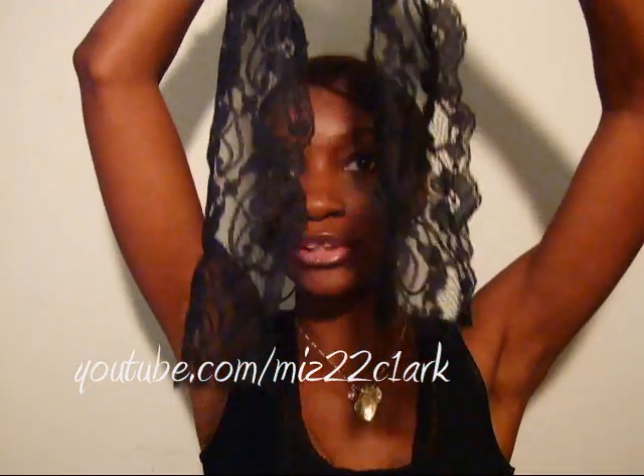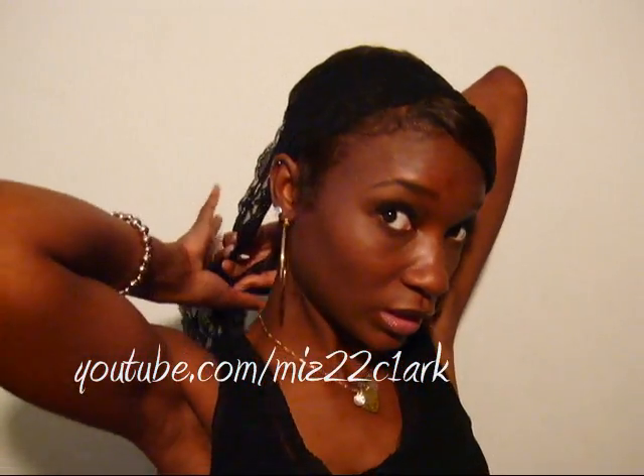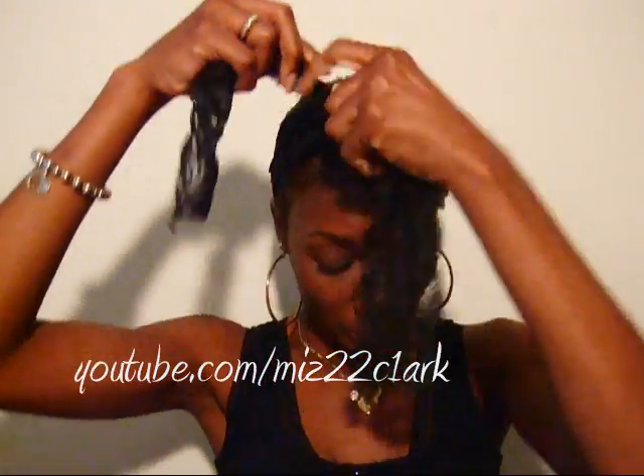I'm gonna be looking in the mirror back here. I measured it and made sure both sides were the same length. Then I just put it across my head and tucked it behind my ear, just like you would with a regular headband. I made sure it was flat and not twisted in the back. It's scrunchable, which makes it perfect. Then I took it around and tied it into a little bow.